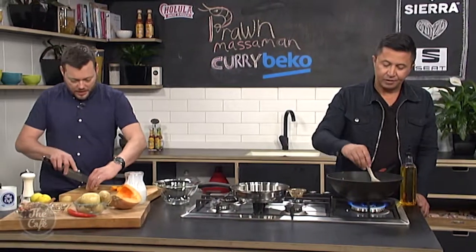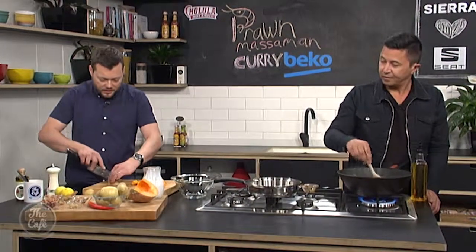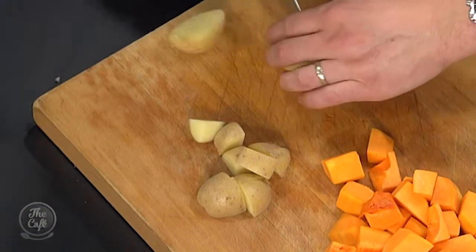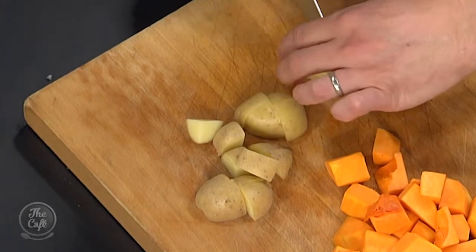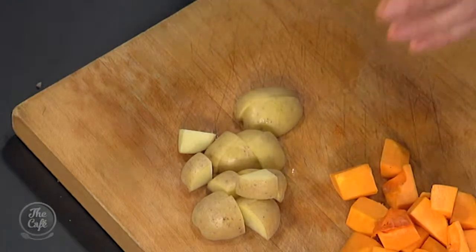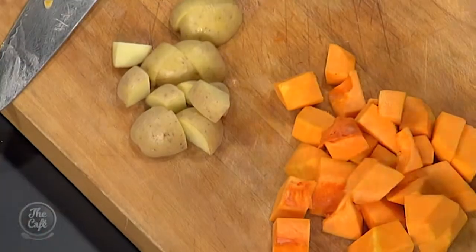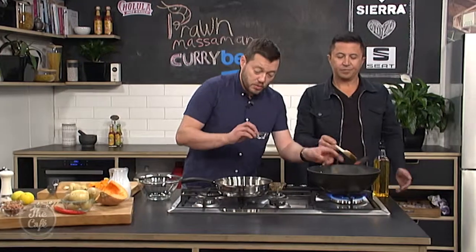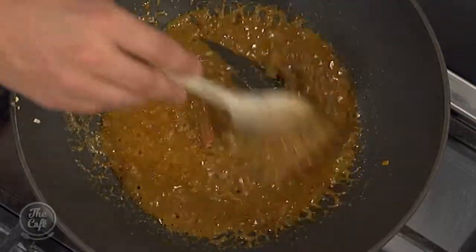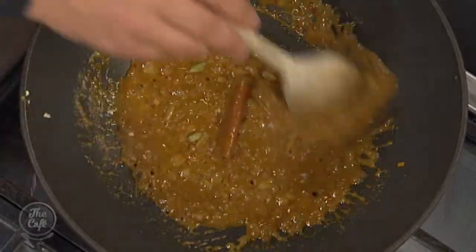I'm just going to chop the potatoes up. Just being careful — make sure they're all the same size so it cooks nice and evenly. No need to peel those little baby potatoes. Notice I'm cutting the potatoes a little bit smaller than the pumpkin, because the pumpkin's going to cook less than the potato. Once we've got to that stage, I'm going to put some cinnamon and some cardamom in there as well. Cardamom pods — I'm just going to lightly crush them and pop them in. Remember to take them out before you serve it.